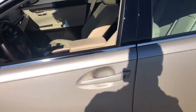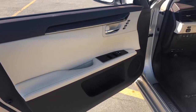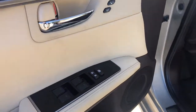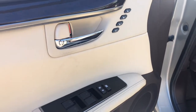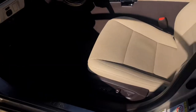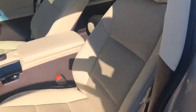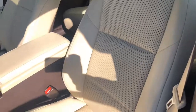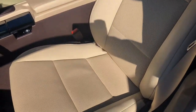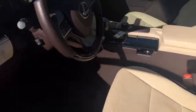I'm going to go ahead and hop in the car and show you a couple of additional features. It does have memory seats, as you can see here. Nice, beautiful two-tone interior. They are power seats, and they are heated and cooled as well.